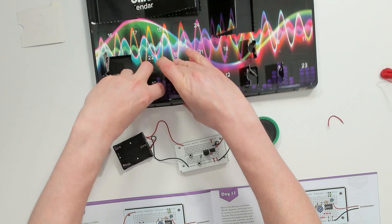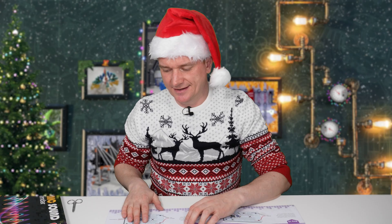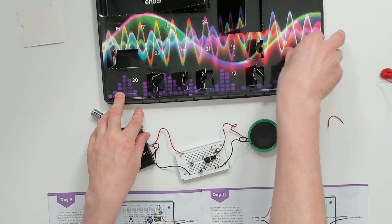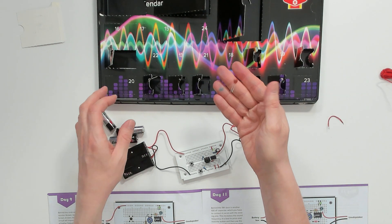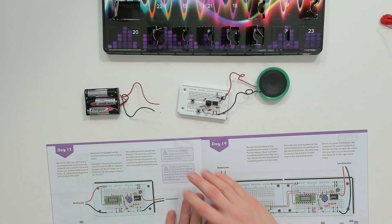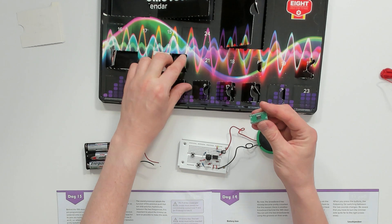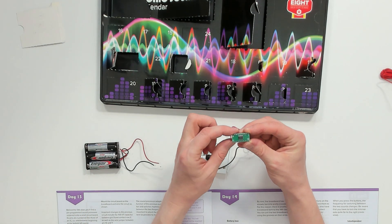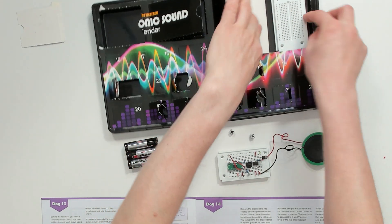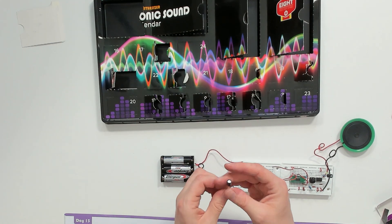Day ten — another resistor. The only annoying thing about this kit is that it kind of ruins what's behind the door, because it says upfront what's inside. Day eleven — another capacitor, no surprise. Day twelve — another capacitor. Day thirteen — another microchip, this one is tiny but it's got pre-mounted pins; I think this is going to be a pretty good one. Day fourteen — another breadboard.